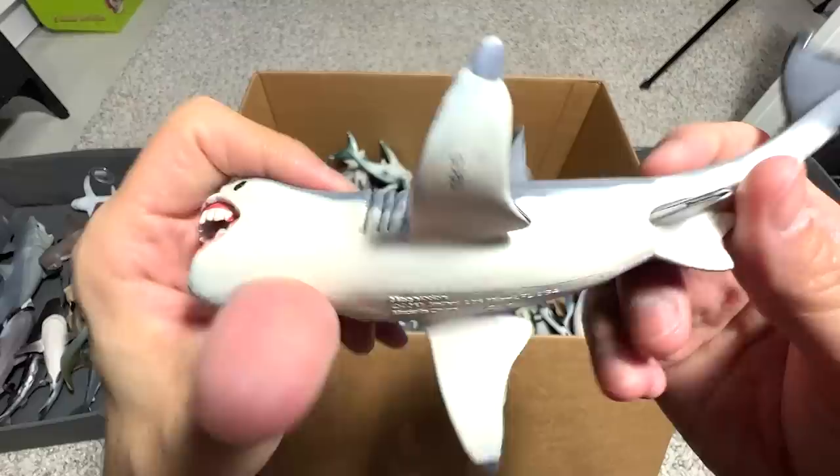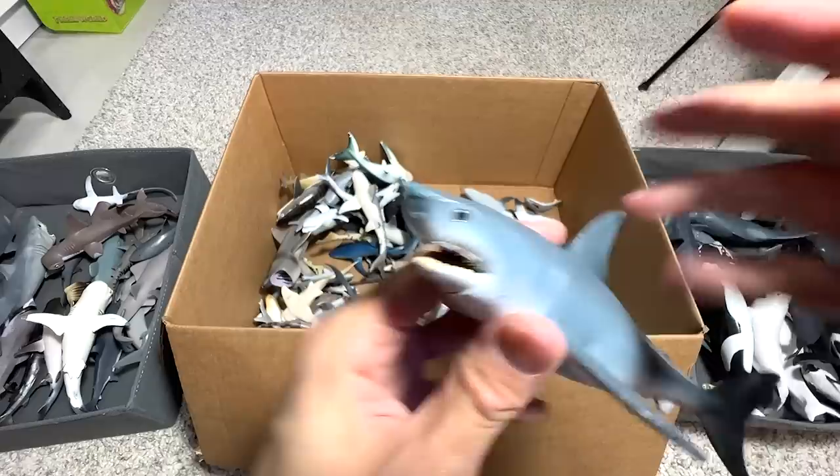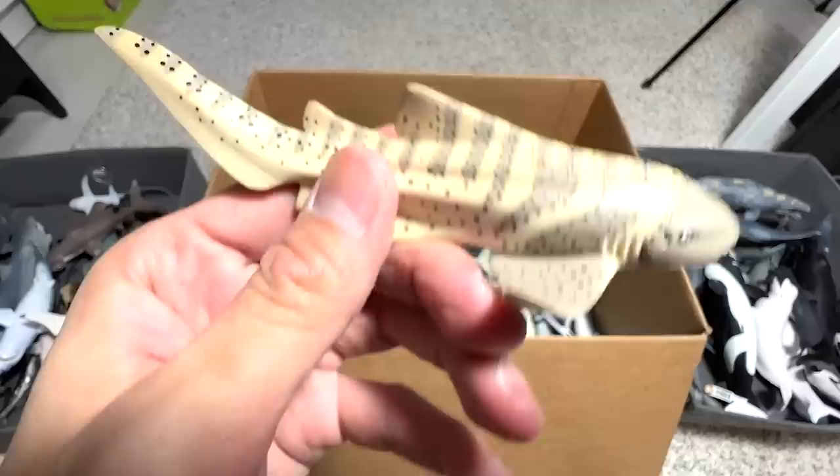This is supposed to be a Megalodon. Did you know that Megalodons — like sharks — can actually regrow their teeth? If they lose a tooth, it will actually grow back, which is kind of cool. Another Great White, and like I've told you guys, I have plenty of Great Whites in my collection.